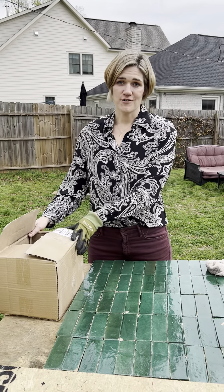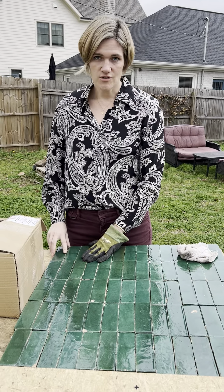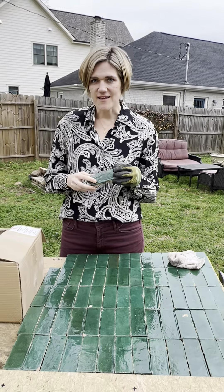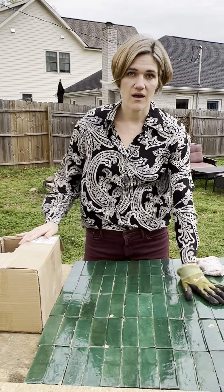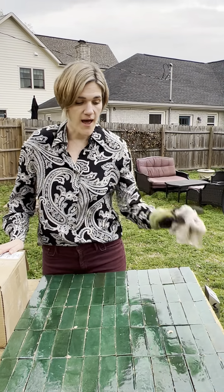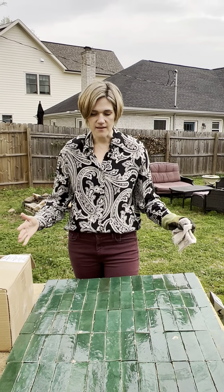First, unpacking the box matters. You'll receive your tile in this box. Notice it's all made of natural clay imported from Morocco, so it's pretty likely that in the transport you'll have a little bit of dust show up. We advise that you go ahead and unpack it and lay it out on a flat surface, then take a damp rag and wipe down and clean the surface so you can really see and take in the tile.